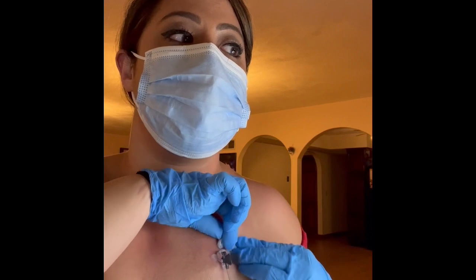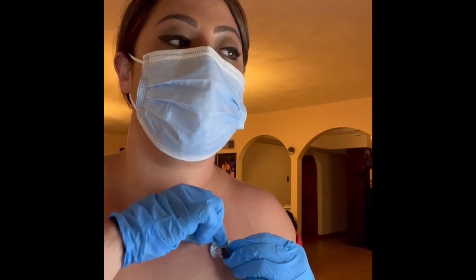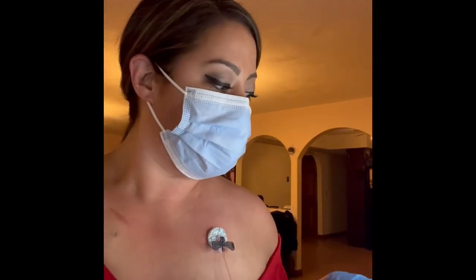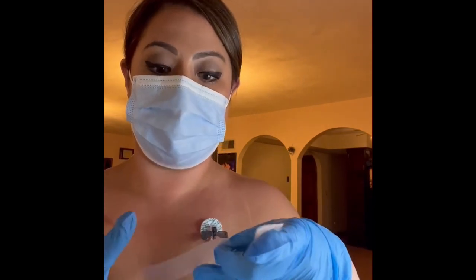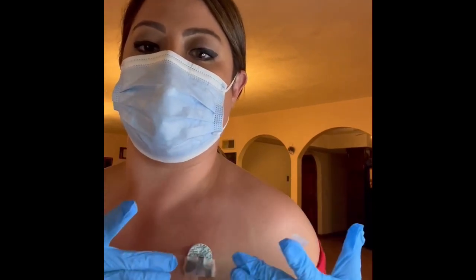Clamp it. Now let's do the dressing. Bio patch — this is incredibly important. You should always have a bio patch on. I always use tape to secure it, just because I don't want it to tug out, because sometimes it can get on some things.